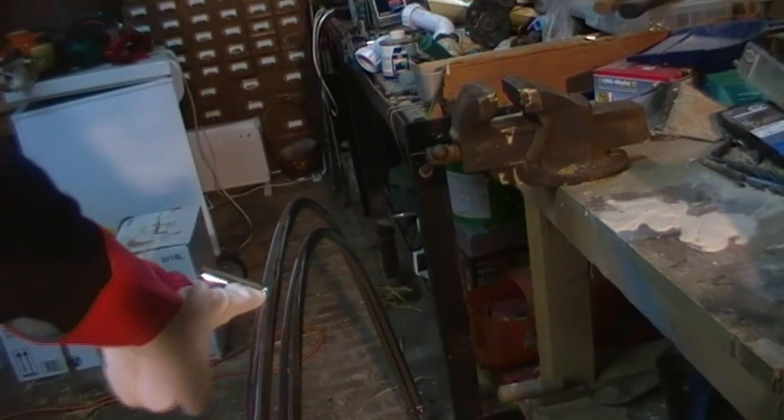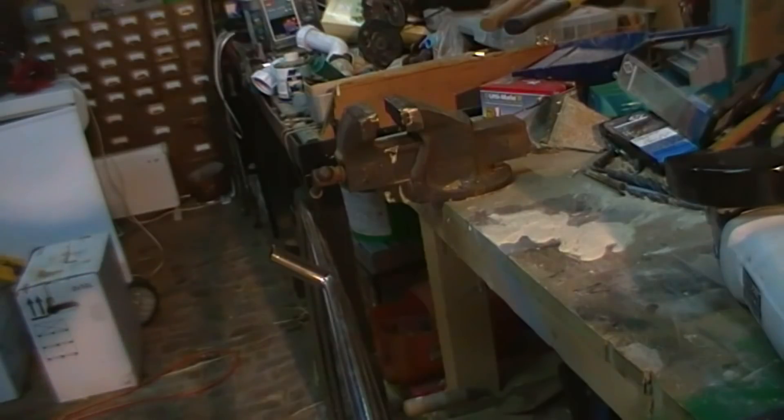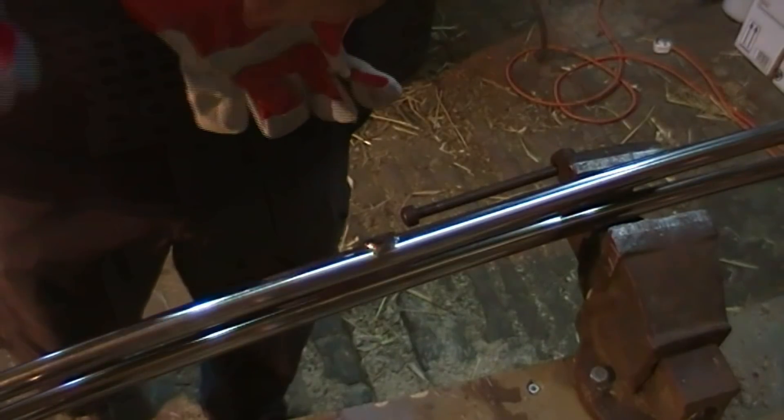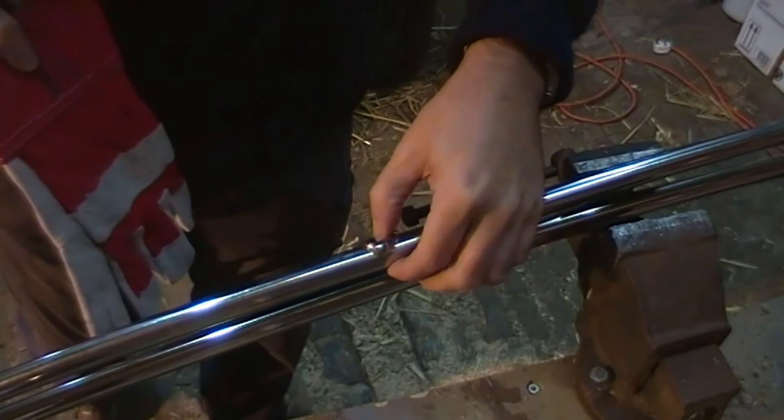Spot the deliberate error — I just cut the wrong end off. I meant to cut there. That's a little bit like sawing off the branch you're sitting on, isn't it? Oh well, as I always say on these videos, don't copy what I do. I'll try and smooth these bits off. It's a shame I cut it the wrong way around, but it doesn't really matter.